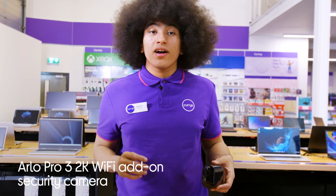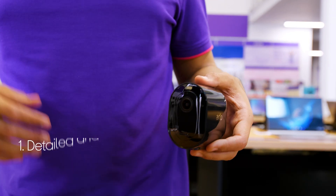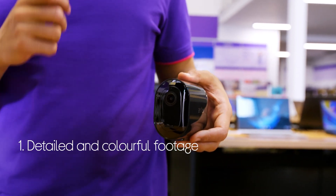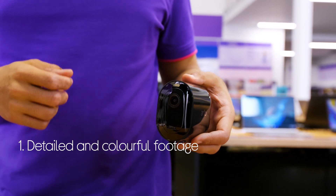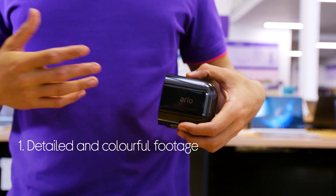Let's take a look at the Arlo Wi-Fi add-on security camera. It makes sure that you don't miss anything important by letting you see every detail. The 2K resolution with HDR gives you a higher quality picture with brighter colour and sharper detail.